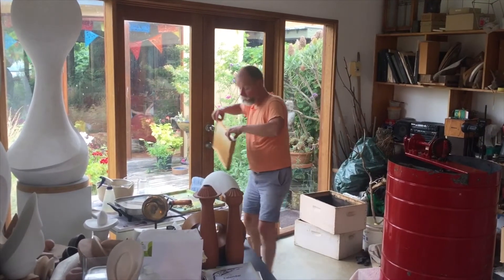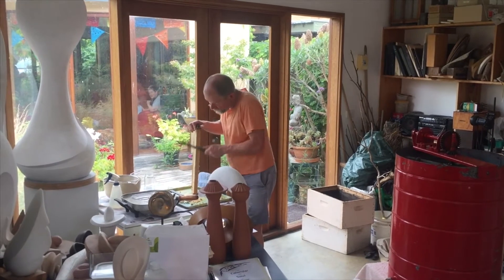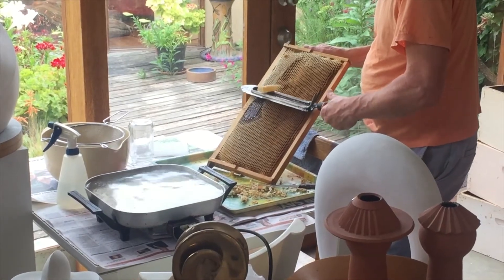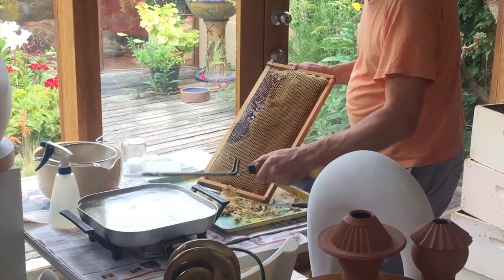He does this until he has enough frames with honey for extracting. Now he is ready for honey extraction with the honey frames from the Langstroth beehive. He uses an uncapping knife heated in hot water for easy removal of wax cappings to expose the pure honey inside.